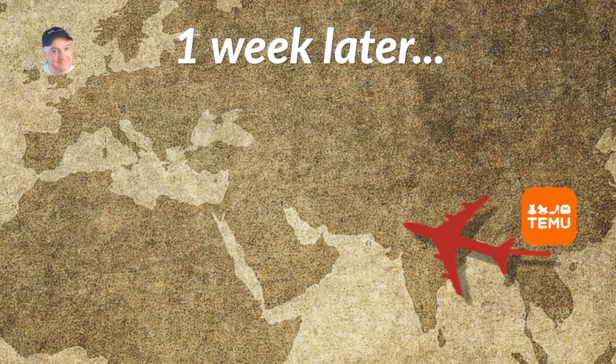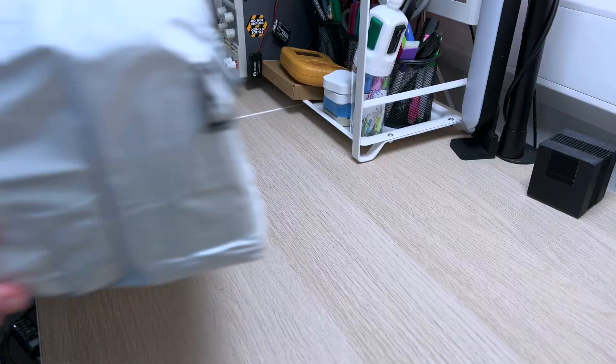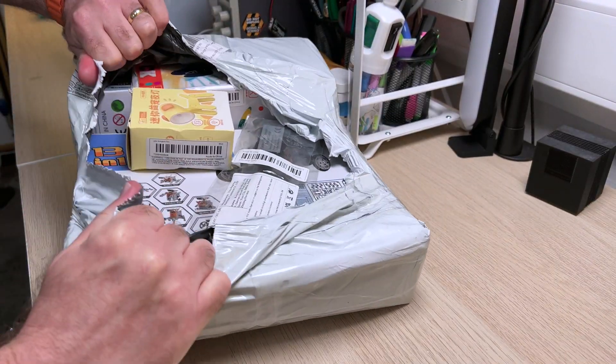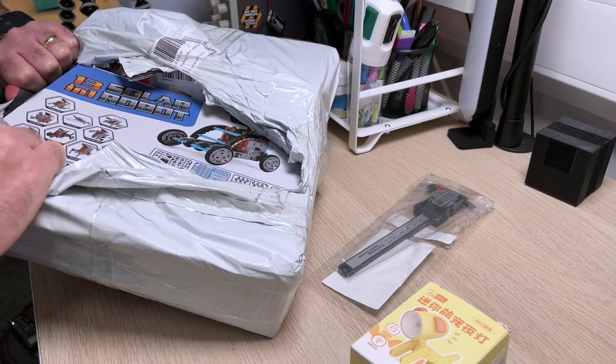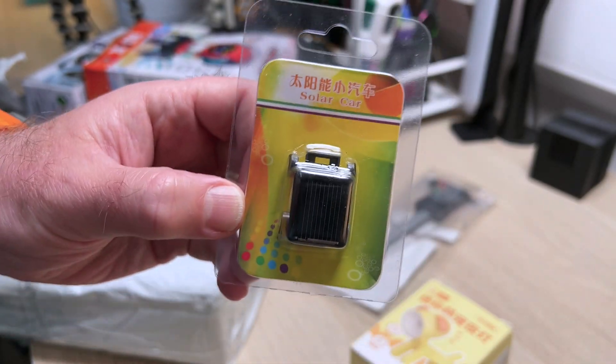I was quite surprised it only took one week for this stuff to arrive. Here we go, this is the stuff that arrived in the packaging. You can see there's quite a lot of stuff shoved into one single package. There wasn't too much care taken with the packaging — quite a few of the boxes have got damage to them, but nothing that's actually ruined the robots.